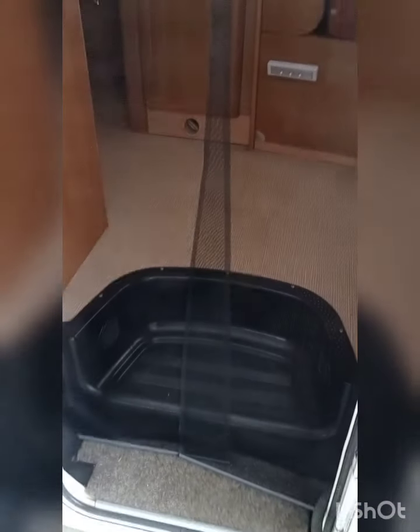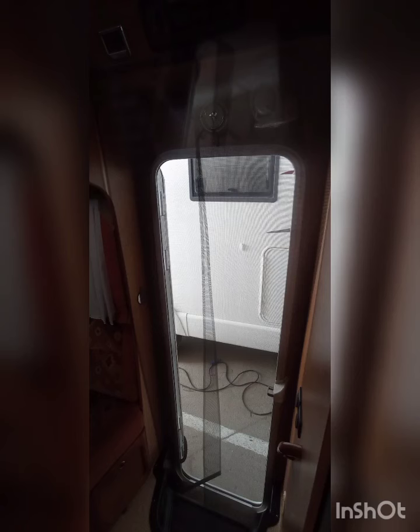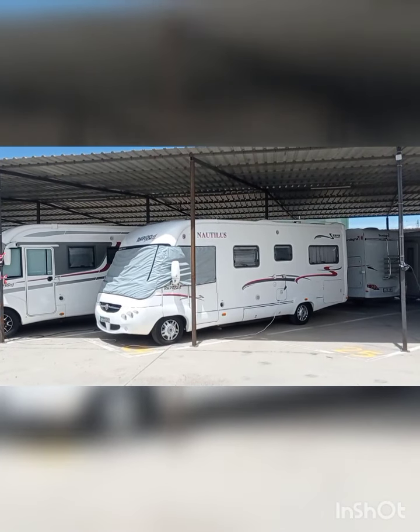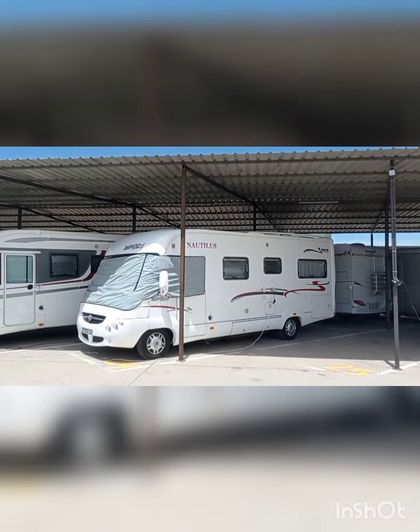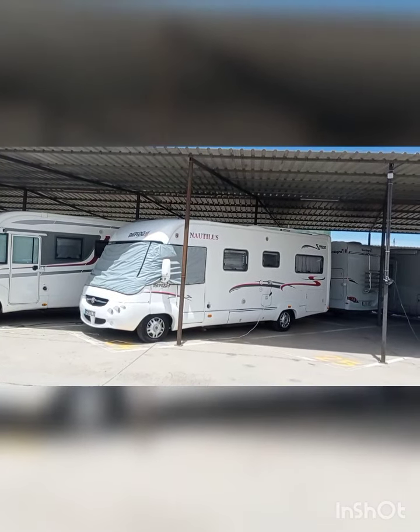Vamos a quitarla. Bueno chicos, desde Nautilus, vamos a comer. Besito. Nos despedimos de Nautilus hasta mañana, mañana nos vamos por ahí. Ya hemos hecho la instalación de la mosquitera. Un abrazo, chicos.